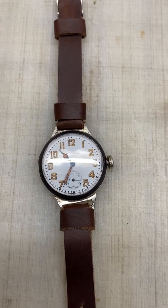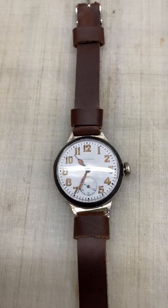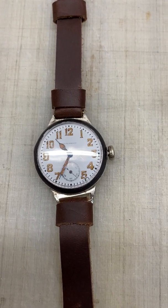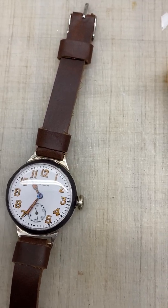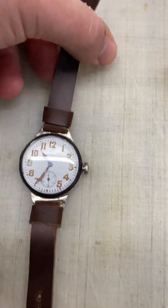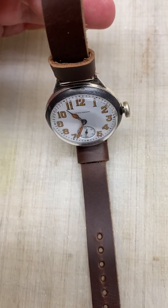Hello, thanks for your purchase of the Waltham Engine Turn Trench Watch. Just going to go over everything. I don't have my case back opener with me — I'm at work right now — so we'll just be checking it the old school way without the back being off.